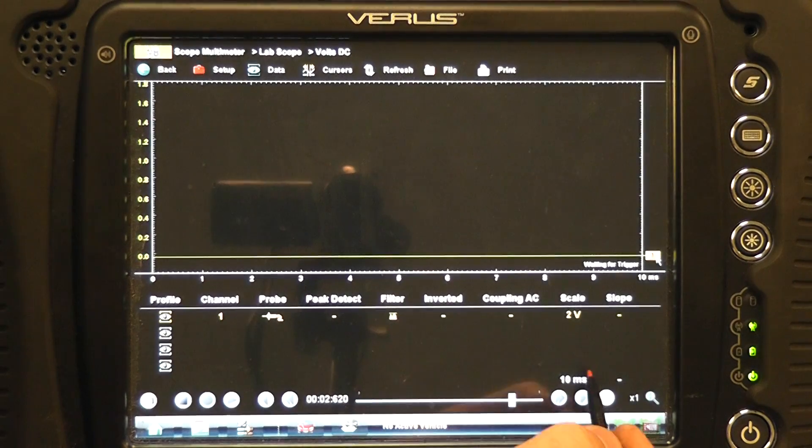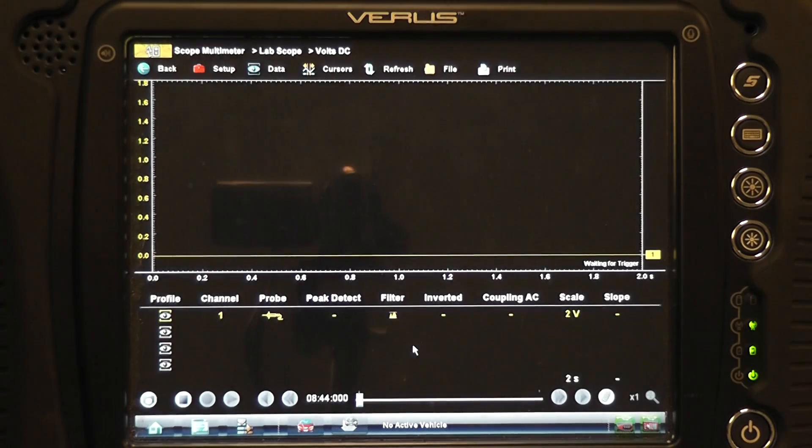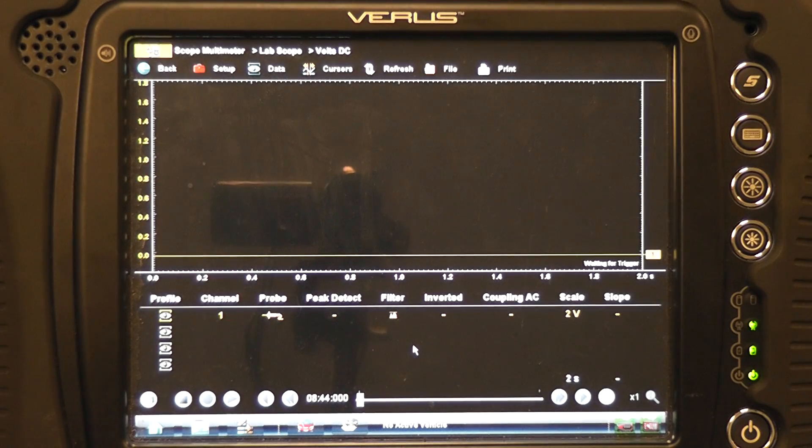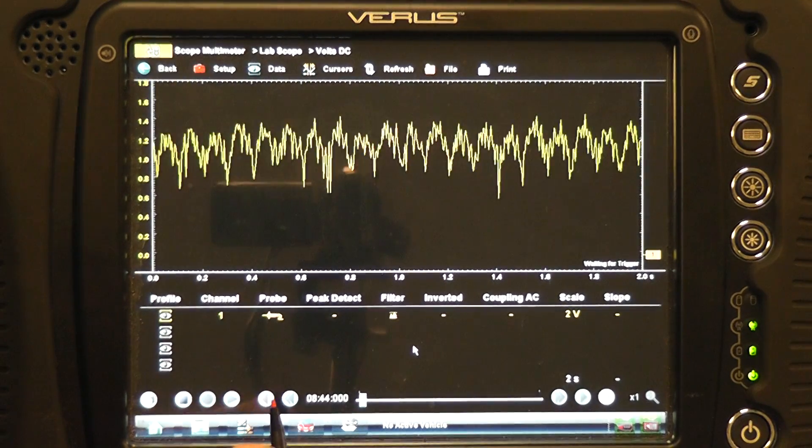One thing I did wrong is my time base is too fast. I want to be on a 2-second scale — I like 2 seconds. The other thing I forgot to mention is we disabled the fuel so the car doesn't start. One more time — go ahead, keep cranking.